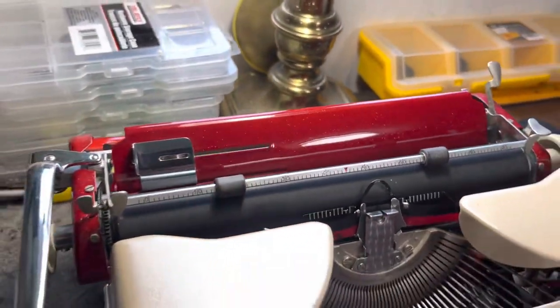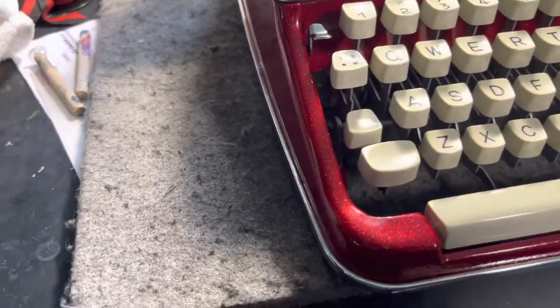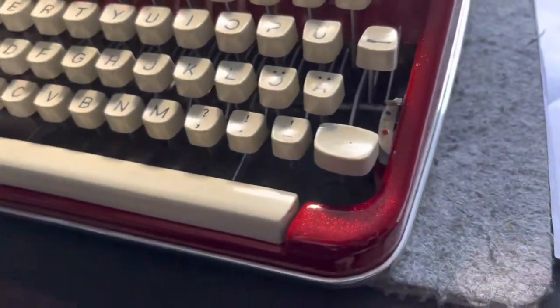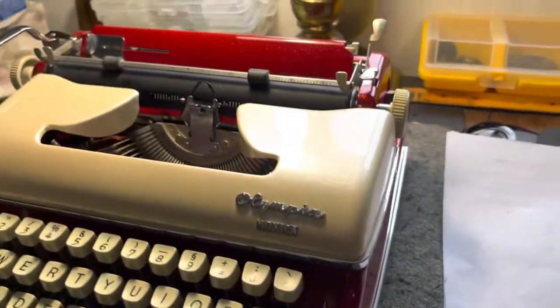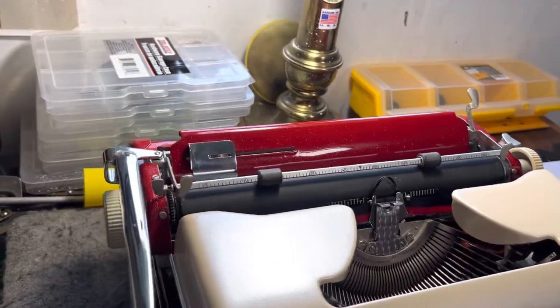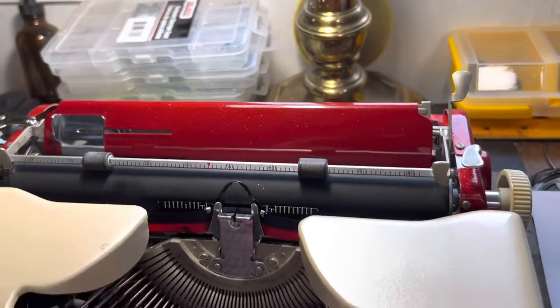I put this deep flake — this red candy with some flake underneath it. Bass boats would be jealous of this. The photos and videos don't really do it justice because when it catches the light just right, even in low light, in a dimly lit office or room, it just hits and it just has movement. The whole thing moves.